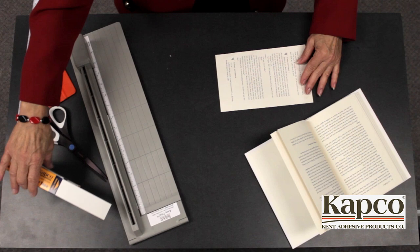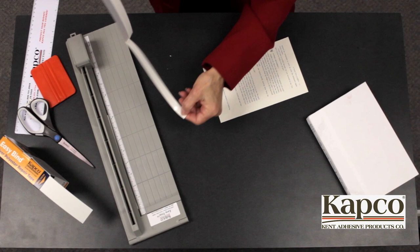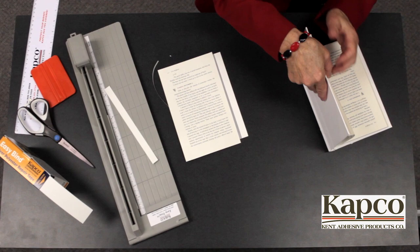Cut a strip of EasyBind slightly shorter than the length of the page. Remove one side of the liner. Make sure that you are looking at the lower numbered page. Attach the exposed adhesive to the inner edge of the page, then remove the peel and place strip.